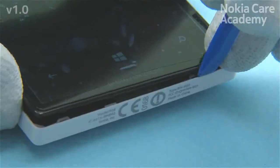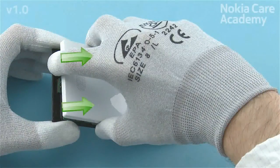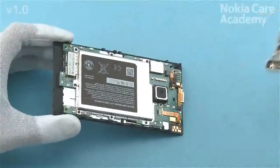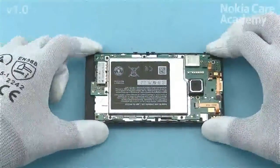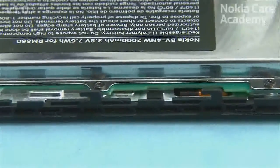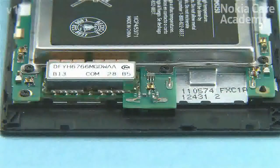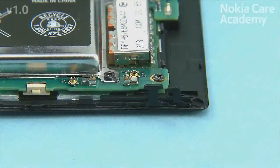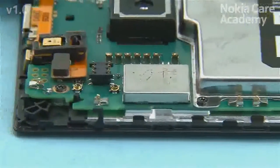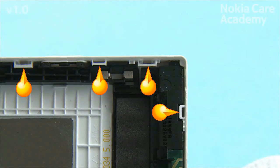Release the bottom right corner properly so that the first clip on the right side is also released, then pull the B-cover away from the A-cover as shown. This is the proper way to separate the A-cover from the B-cover and avoid damaging any clips — some extra force might be needed but no clips should get damaged. Check that none of the clips on the A-cover or B-cover are damaged.